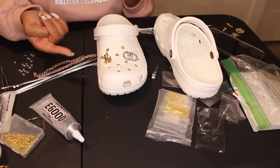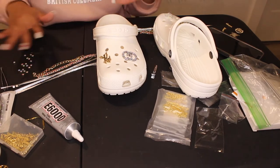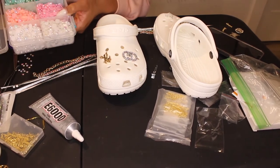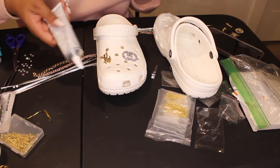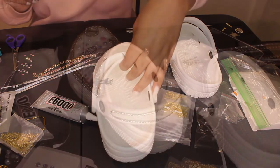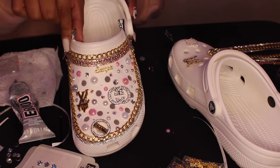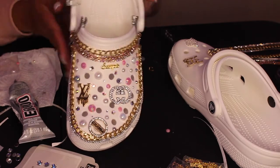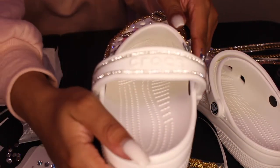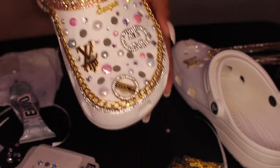While I waited for the widget to dry, I started playing with the shoe and putting the little beads on using my E6000 glue. I went ahead and knocked out one shoe as a test shoe, since I wasn't exactly sure how I wanted it to look. I'm showing you guys the back — this is where I finished that shoe. I didn't add any more rhinestones; what you see on this shoe is basically what I'm going to do on the next one.